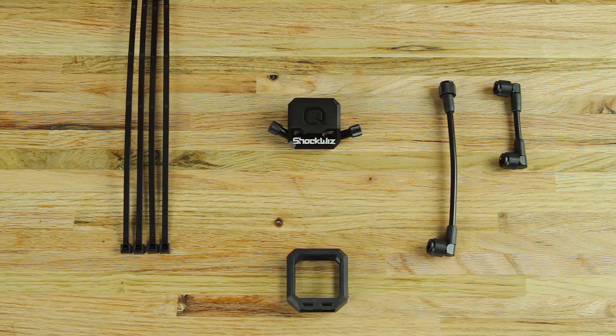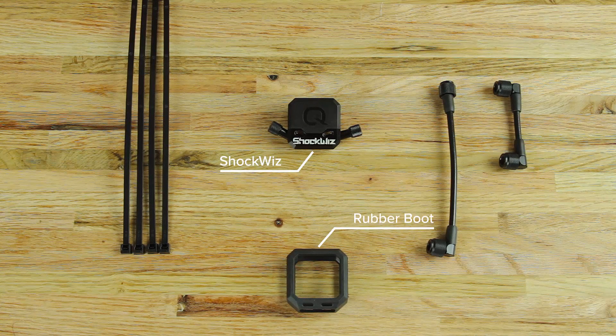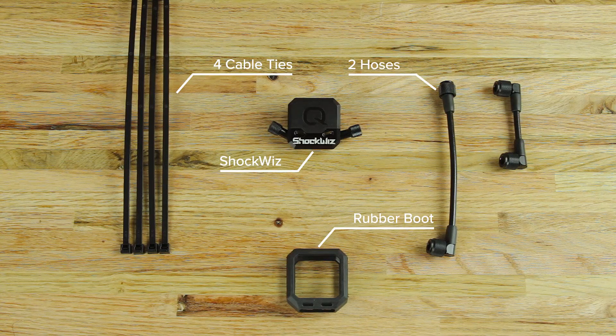Your ShockWiz package includes ShockWiz, a ShockWiz rubber mounting boot, four cable ties, and two hoses of different lengths to allow for different mounting positions.